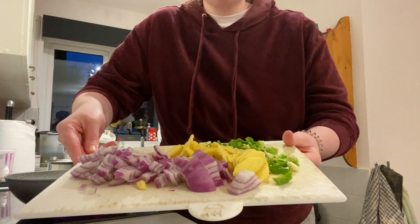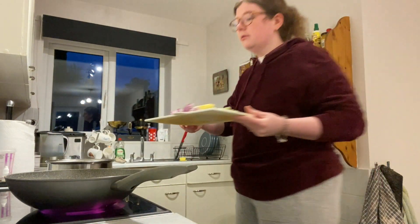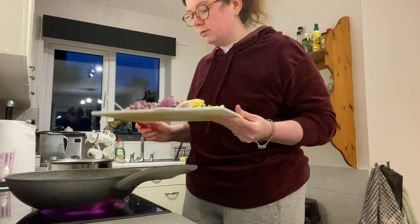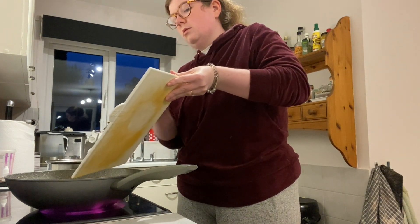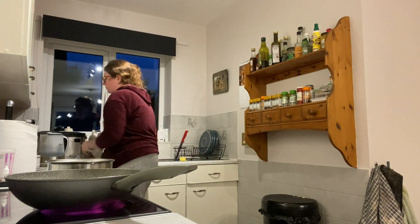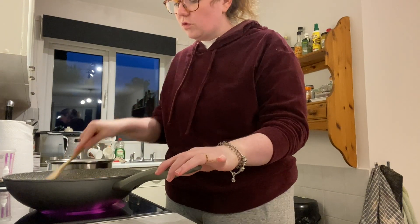Going in with all the seasonings — onion, garlic, chili, and ginger. Let that cook for a few minutes.